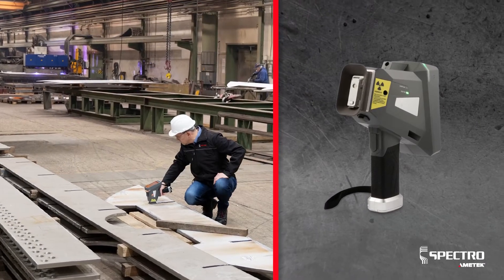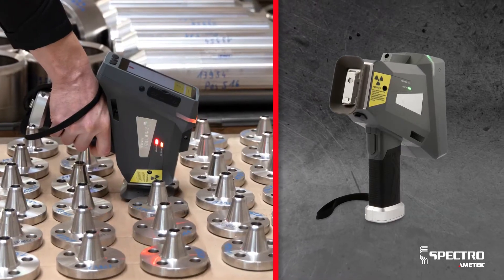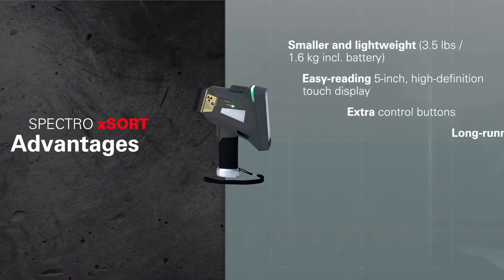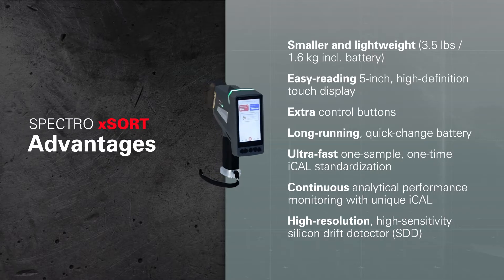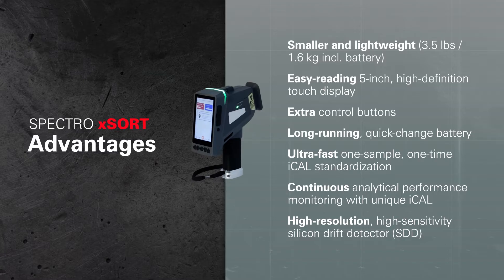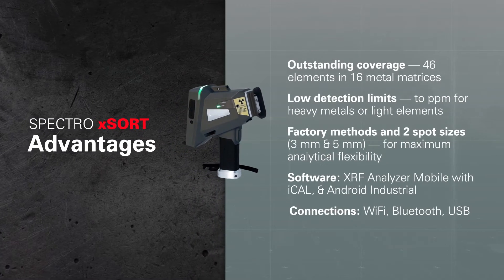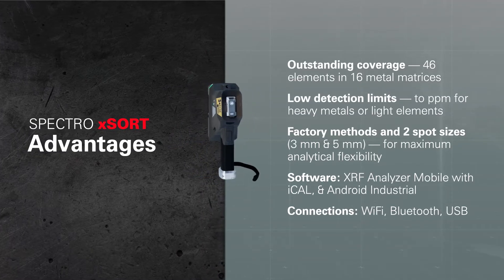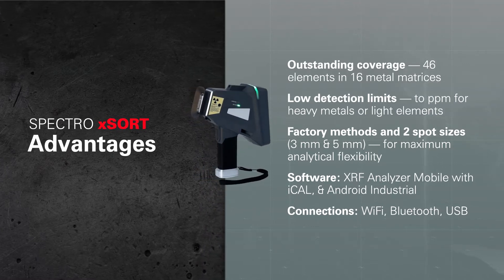Other handhelds may not measure up to all the demands you face — in the plant, on the job site, or in challenging field conditions. But Spectro XSort is packed with multiple new features and advantages, so it's up to the job no matter where you take it. It's got everything you need for fast, easy, accurate, industrial strength, handheld elemental testing and spectrochemical analysis, everywhere you go.